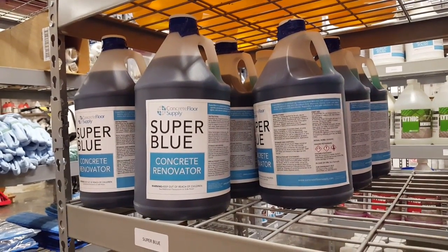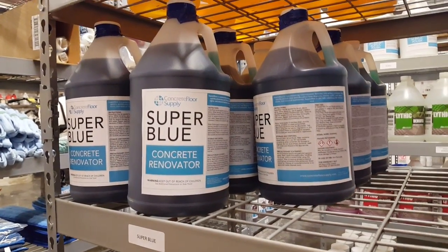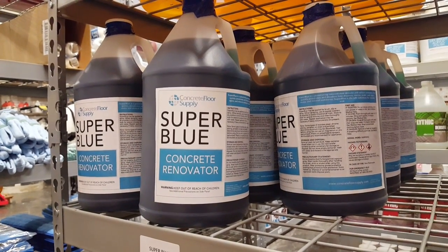That's Super Blue Concrete Renovator, available at ConcreteFloorSupply.com.